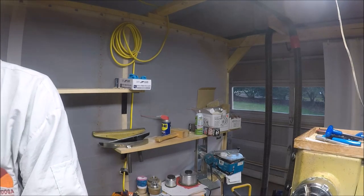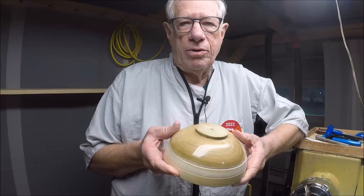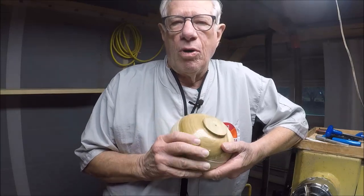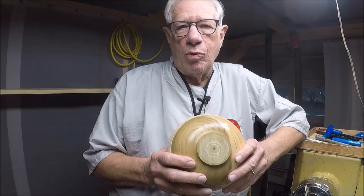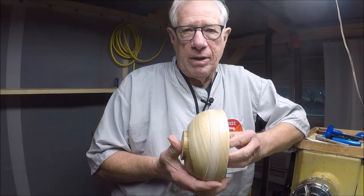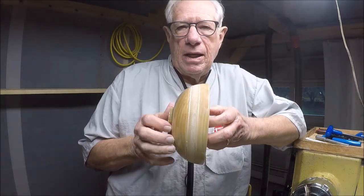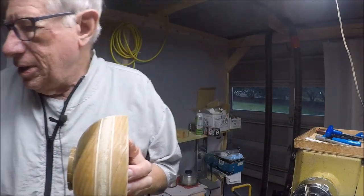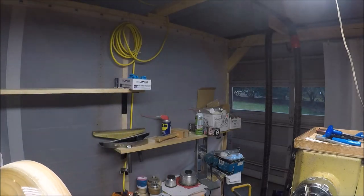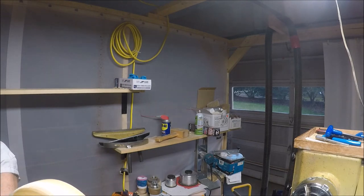This is a poplar bowl. I've coated it with two coats of water locks — first I sanded it to 400 grit, then I coated it with two coats of water locks. Then I put a texture in it with an elf tool — see this thing right there — and then I made a little groove on the edge. I'll show you the elf tool if you haven't seen it.